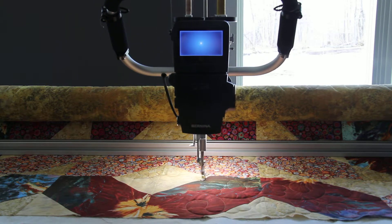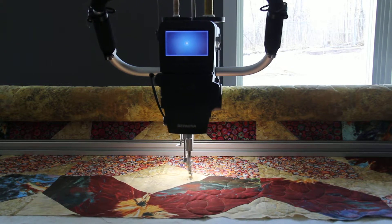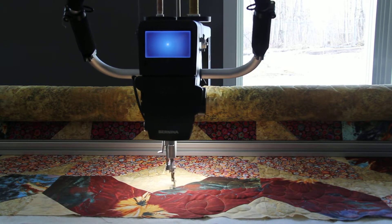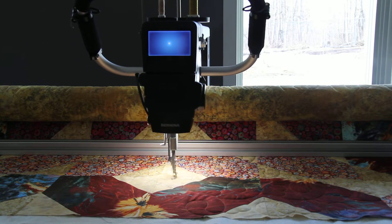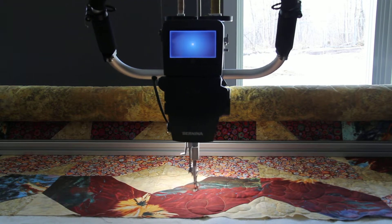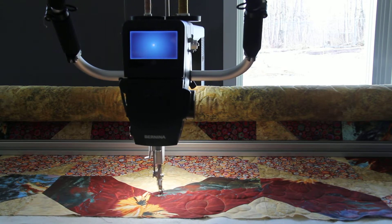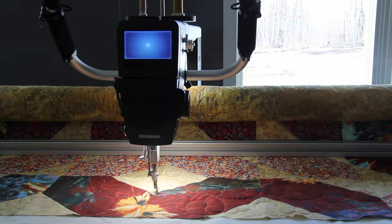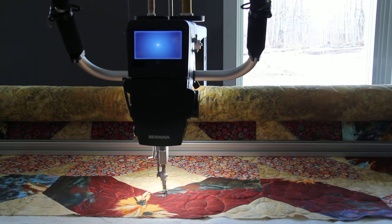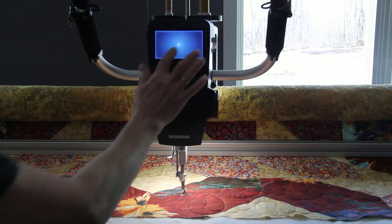Here it comes into the center — it's going to do that reverse. It's actually flawless when you program it in. Of course, it works much better if you don't run out of bobbin thread — momentary pause.